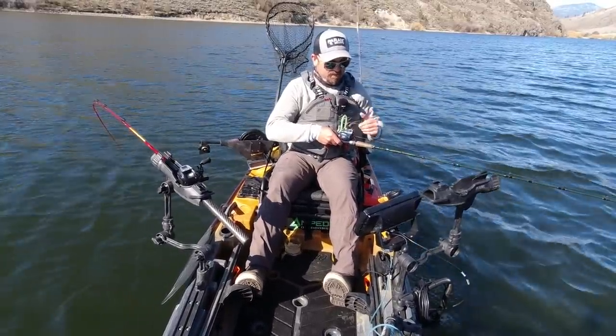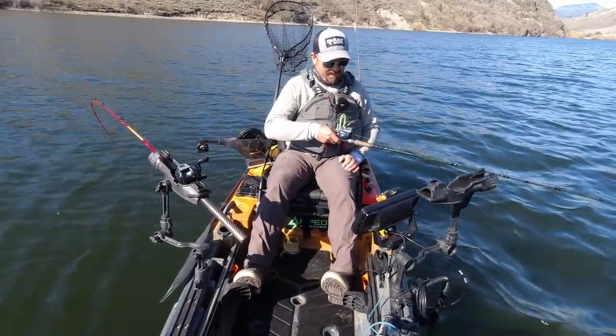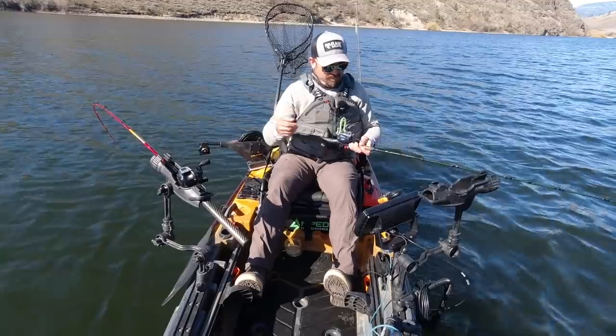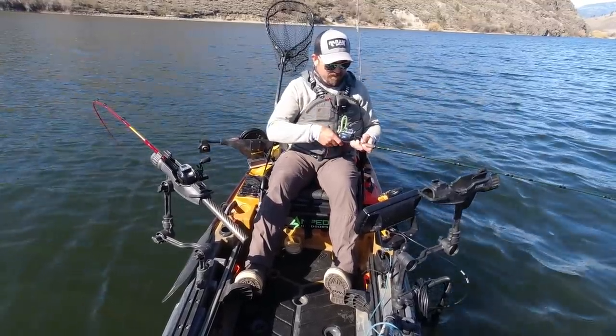That's the nice thing about a dropper — you can just bring it right up to them. You don't have to worry about cranking up the downrigger and then cranking up the rod. You just need to do the rod. It's easy.